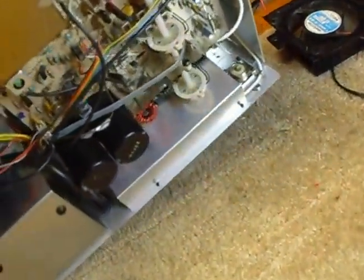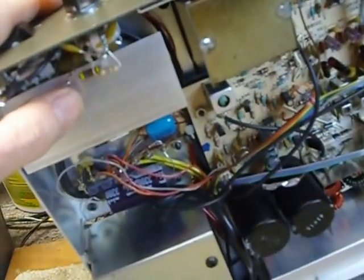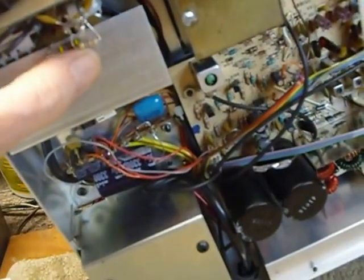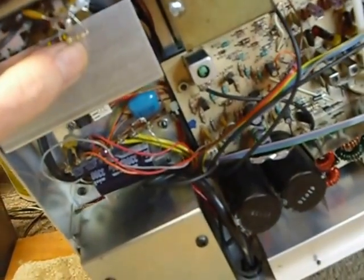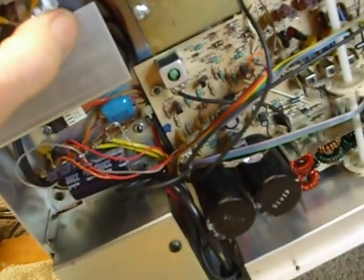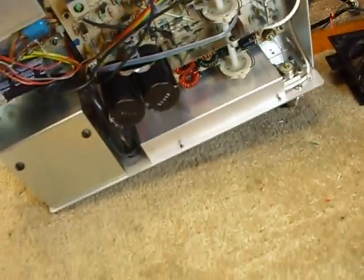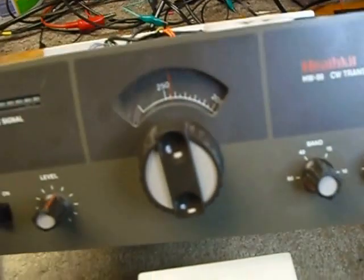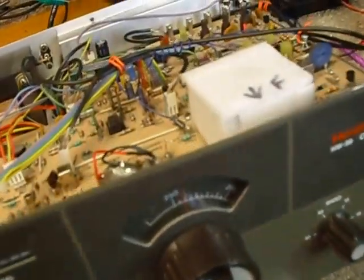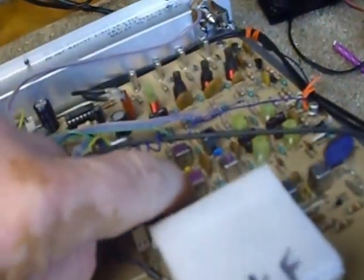Another change: on the level control I put a 470 ohm resistor in series with the level control, and another 470 ohm resistor from the center contact to the outside lug — one lug is not used at all. What that does is spread out the response so the level control doesn't tune real sharp, because this is a tricky rig to tune and it does tune very sharp without that mod.